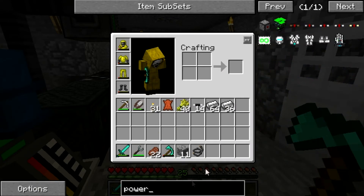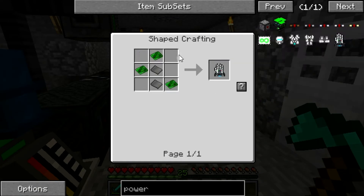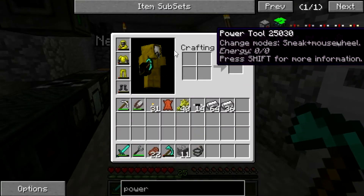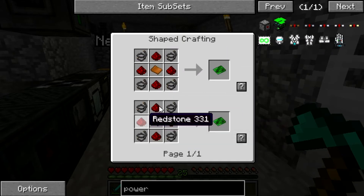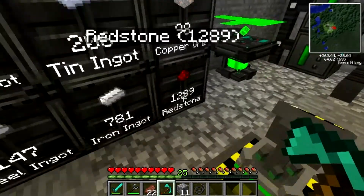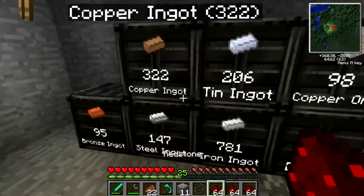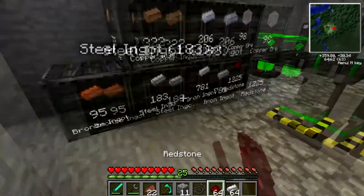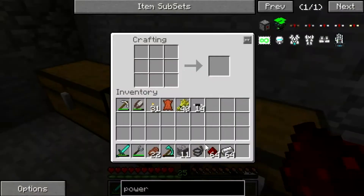Let's go ahead and make our power armor. So we'll make the power tool first — that requires three basic circuits and some steel. Three basic circuits are steel plates and redstone. Okay, easy enough. Get a stack of that — just a stack — and a stack of steel. We'll make like eight. There we go.